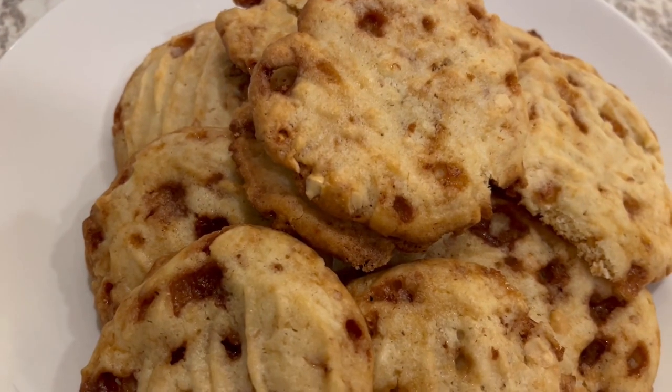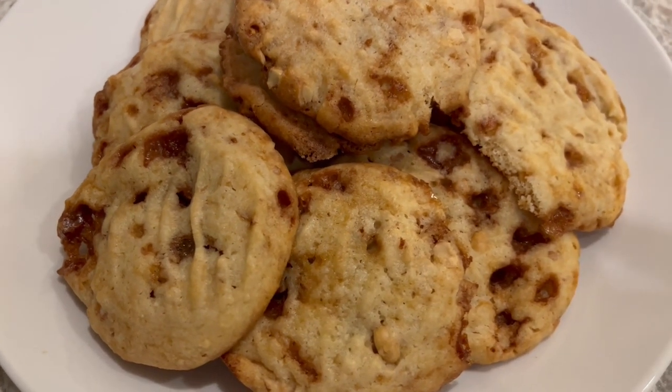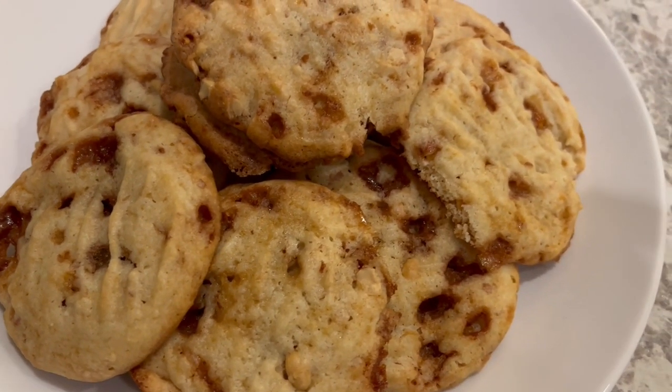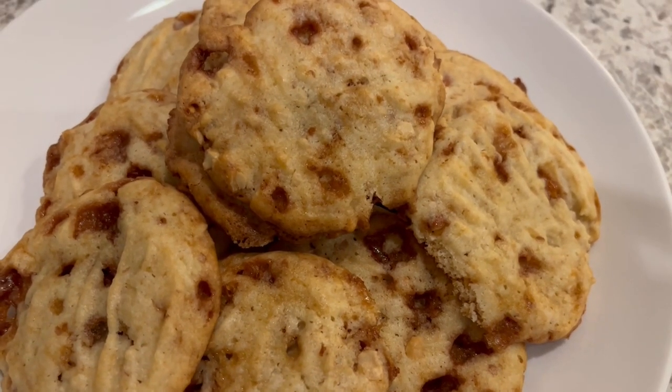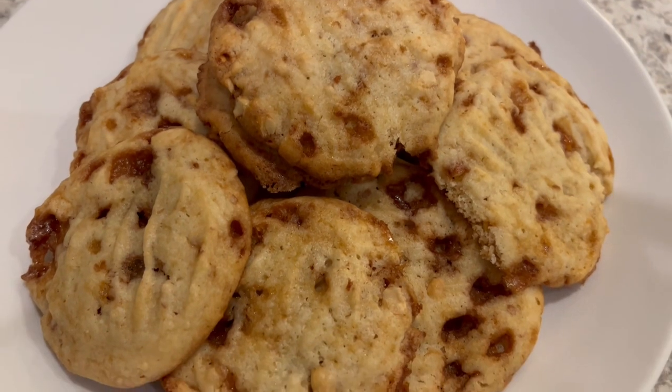Also, another thing I want to mention is definitely use parchment paper. With that first batch, I did not use any parchment paper and they stuck to the cookie sheet. The next couple of batches, I did use parchment paper — no problem at all.